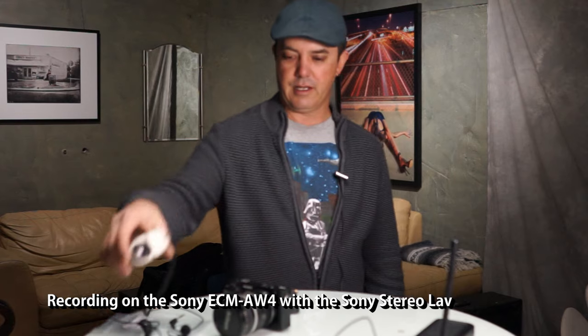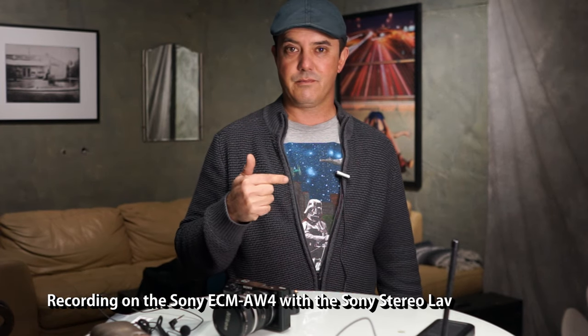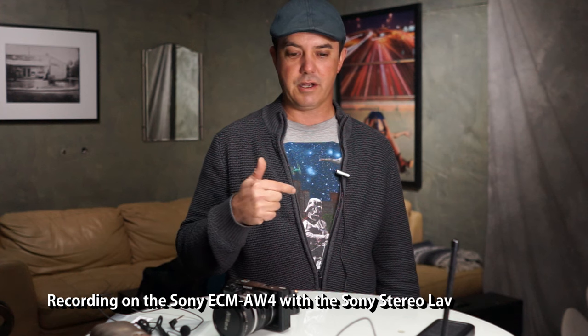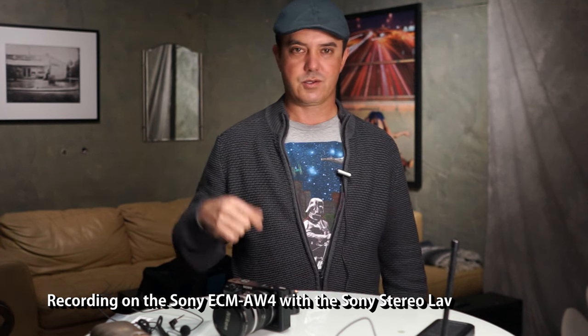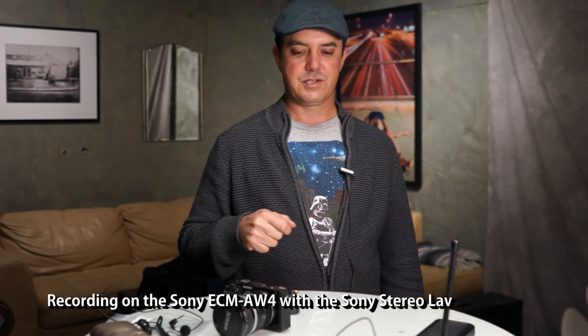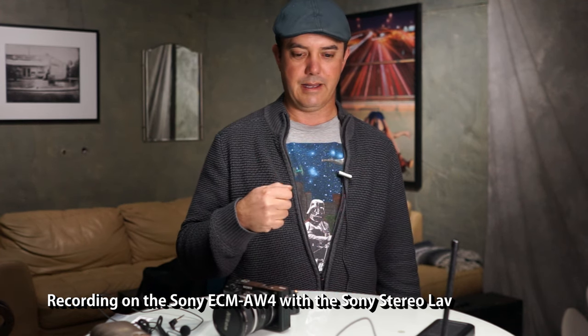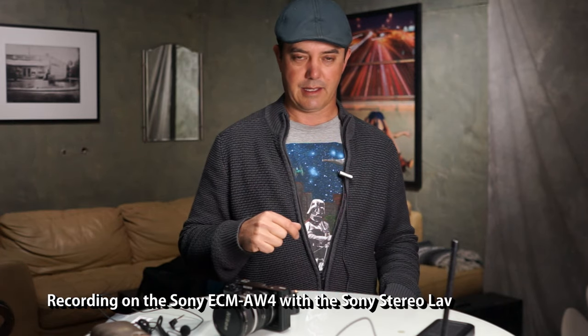Hopefully that sounded pretty good. I do believe this has kind of a rich sound, but if I'm in a small area I do actually get a little bit of echo out of this. That's why I also have the Giant Squid Audio Lab for those situations where this just doesn't work, but audio quality-wise, just let me know what you think.